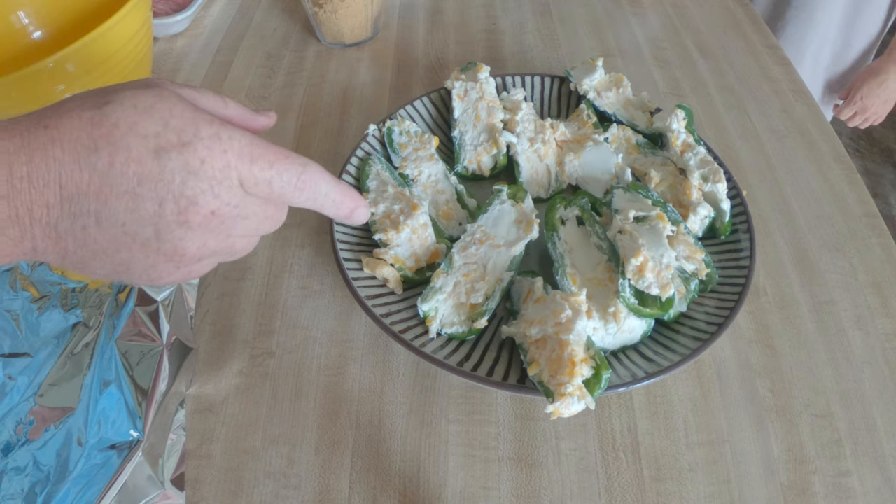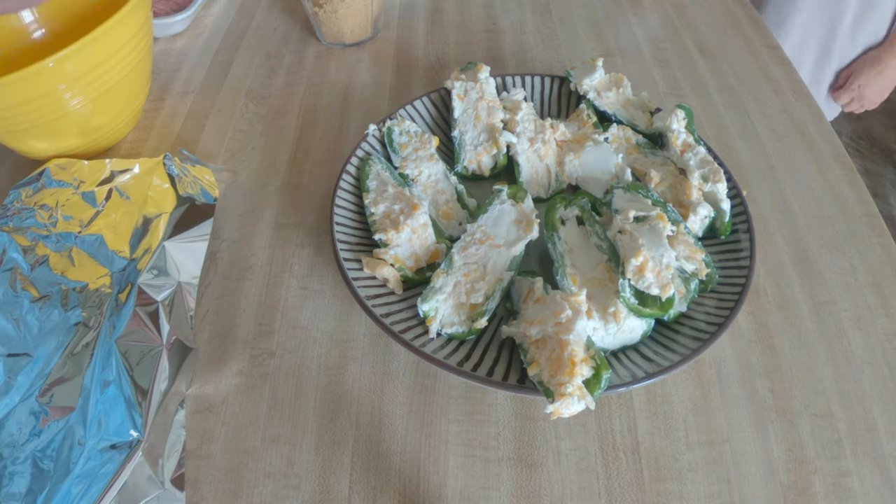We've got the Pit Boss preheating to 250 degrees. We've made some cream cheese jalapeños and we're going to get some hamburger meat and make a fairly low-carb version of meatloaf today.